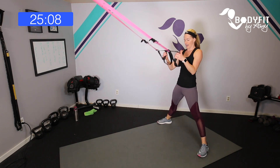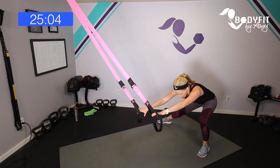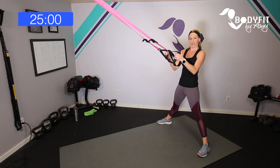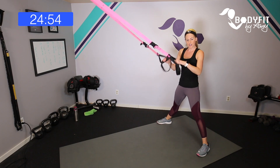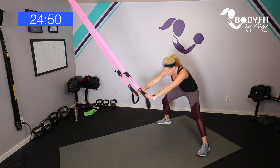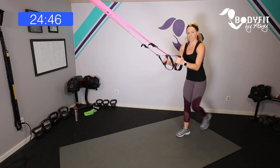Here's how the pyramid works: we go up in time and down in time — 15 seconds, 30 seconds, 45 seconds at the top of the pyramid, then 45, 30, back down to 15. We'll have 15 seconds of rest in between, and in each circuit we'll alternate between two different exercises.